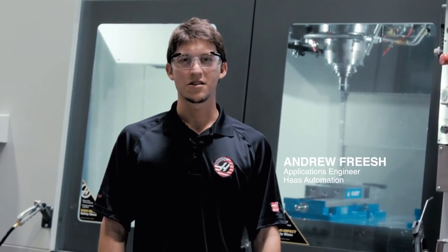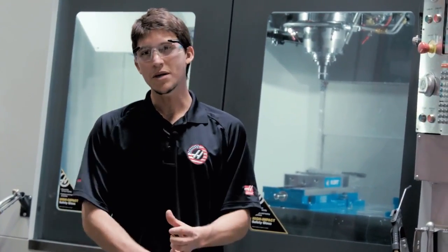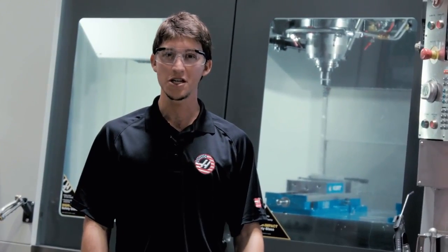Even on modern CNC machines, there are still a lot of ways you can get your tap stuck. You may press e-stop in the middle of a tapping cycle, the power may go out, or the tool may slip inside the collar. When this happens on a lot of CNC machines, you're kind of screwed — you'll likely either break the tap or ruin the part, or both.